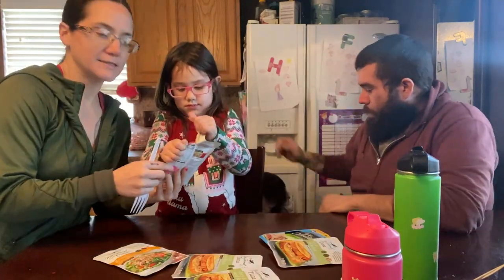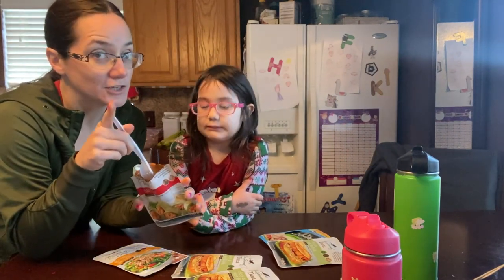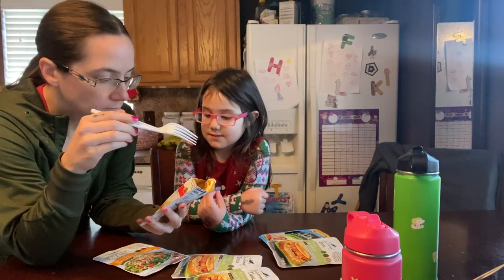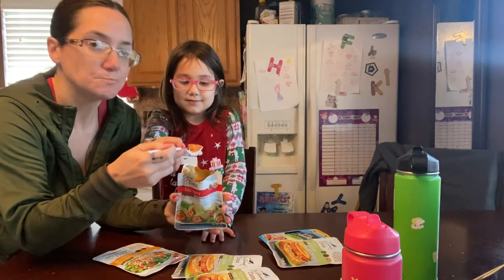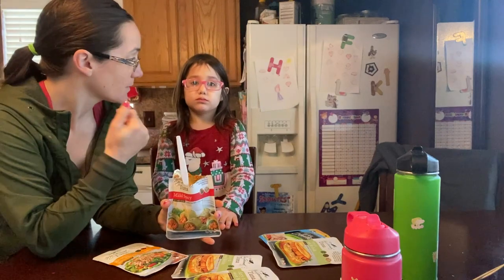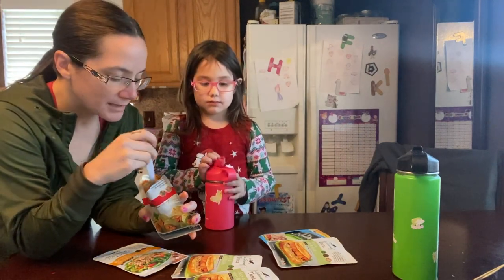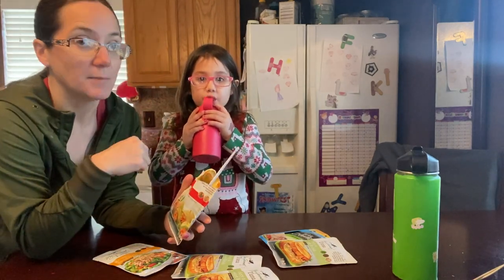So we're going to try this mild spicy first. None of us are like real huge fans of spicy, but I know a lot of you are, so let's try it. Mmm, that's not bad. Is it really spicy? No, it's really not. That is really mild. If you're really into spicy, you're going to be like, this isn't spicy enough. But it is a little bit of spice — I like that. It is definitely mild.